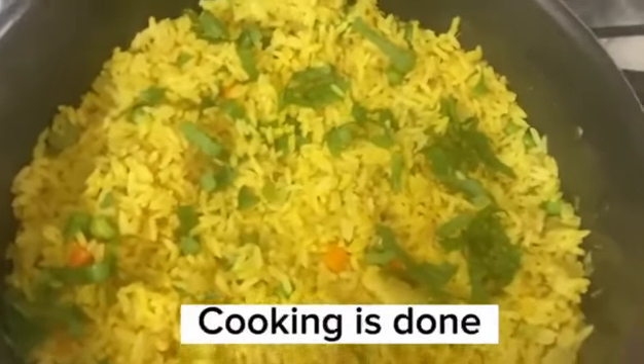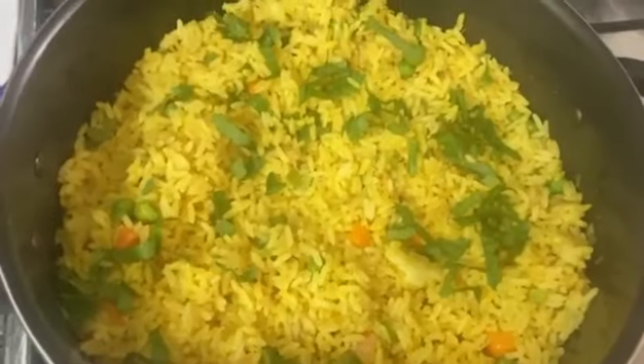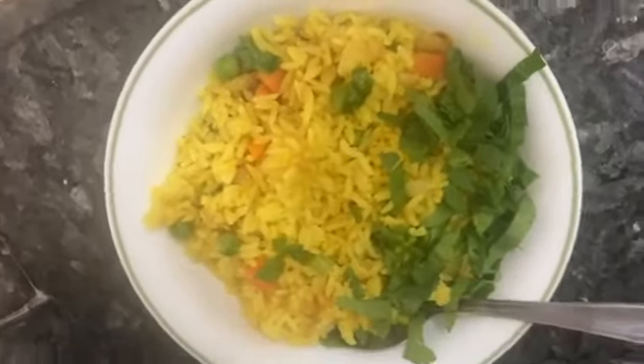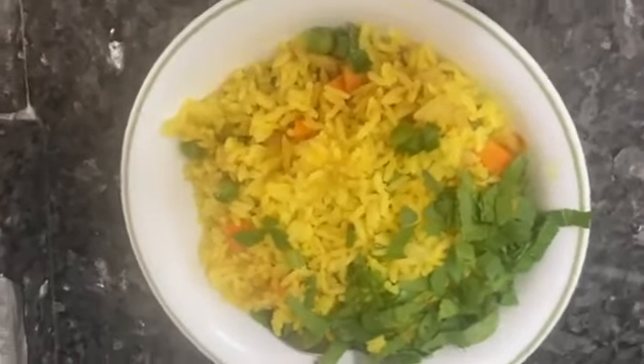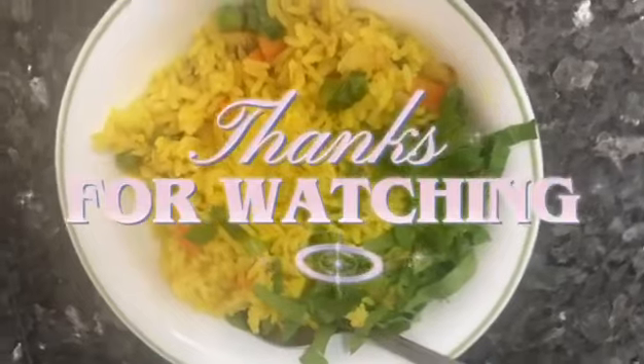Cooking is done and ready to serve. Thanks all for watching.